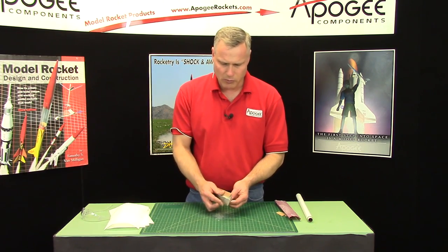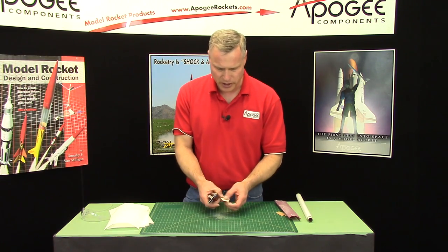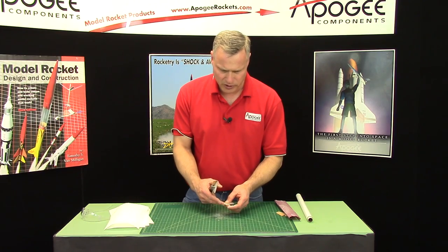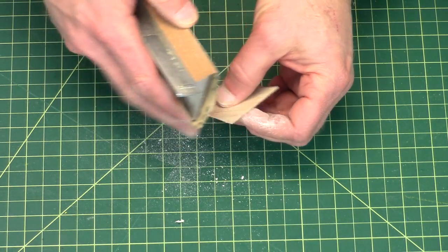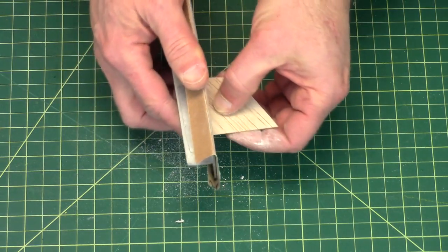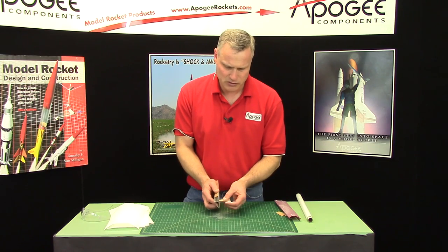You don't want any raw balsa wood showing because that will produce drag. And don't forget to do the edges — even that back edge, you'll feel it with your finger, it feels like a little saw. Just want to knock all that off. Make sure it's nice and smooth.